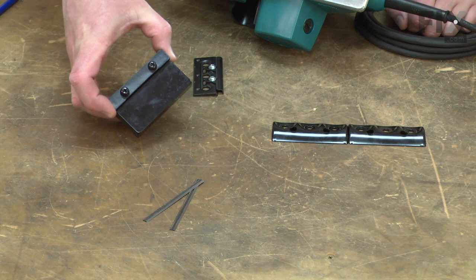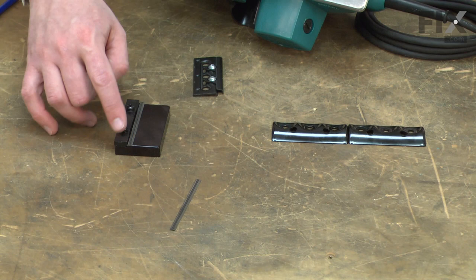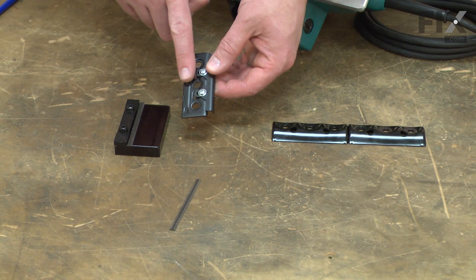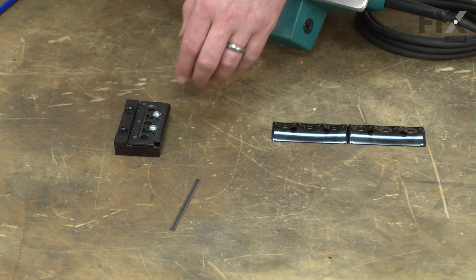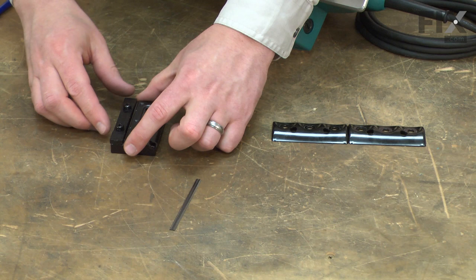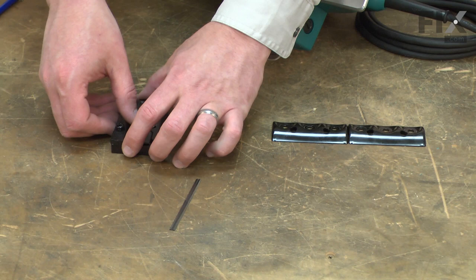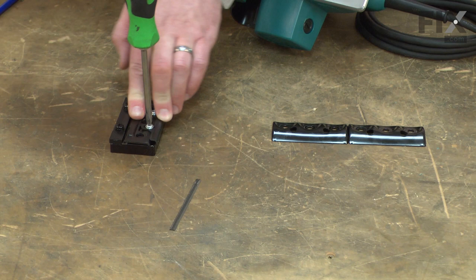Now I can install the new blades. I'll use the knife setting gauge that came with my planer. If you've misplaced this, you can order it separately. I'll place the first knife into the gauge and up tight against the shoulder. Then I'll take the assembly with the clamp and the knife setting guide and place the ridge on the clamp into the groove on the blade. I'll loosen the screws on the rear guide, making sure that the blade is up tight against the shoulder and the rear guide is tight against the back of the gauge. Once everything's in place, I'll tighten up the screws.